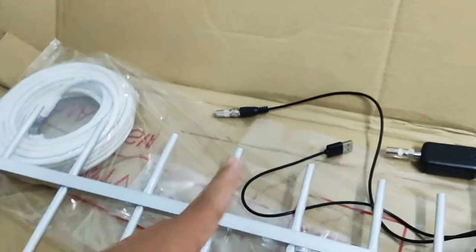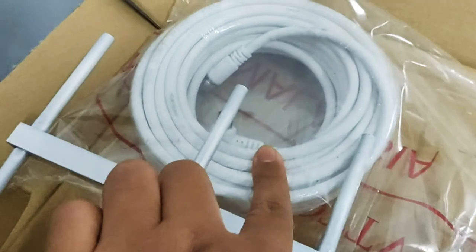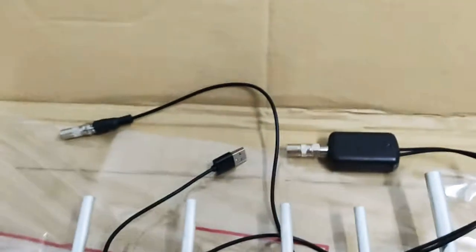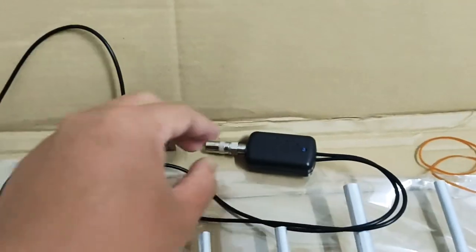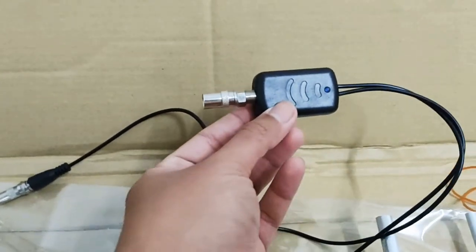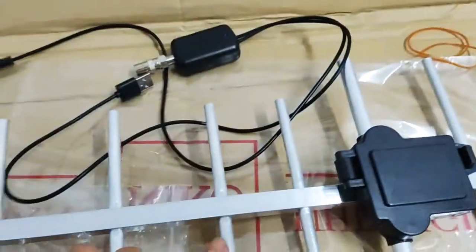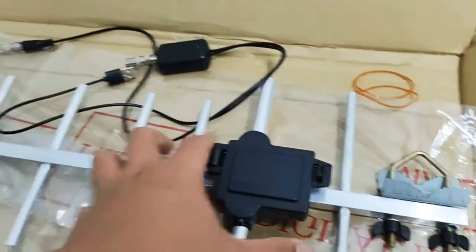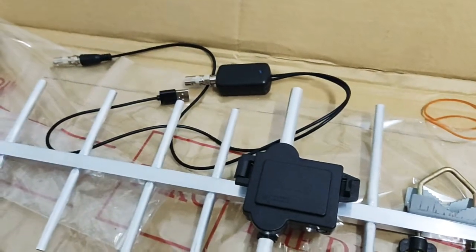Kalau korang pergi dengan seller ni, korang dapat 12 meter punya coaxial kabel. Sebabkan tower jauh dengan rumah mak saudara aku yang nak dipasang, dia rekomenkan aku beli booster, tambah dalam beberapa ringgit sahaja. Nanti aku tunjuk cara nak pasang booster ni. Kemudian seller tu kata antena ni dijangka tahan sehingga 8 hingga 10 tahun, yang paling penting betul cara korang pasang.